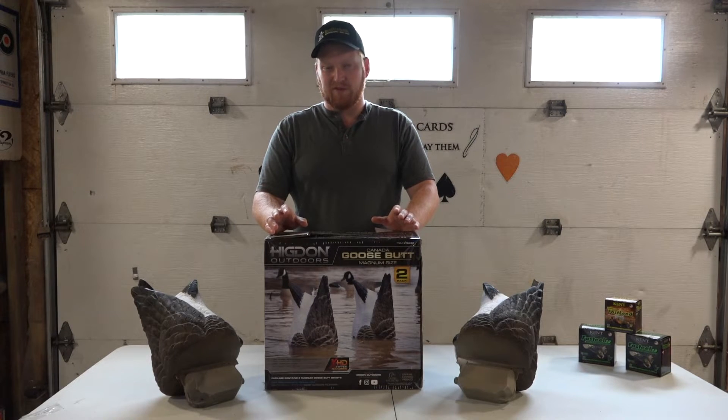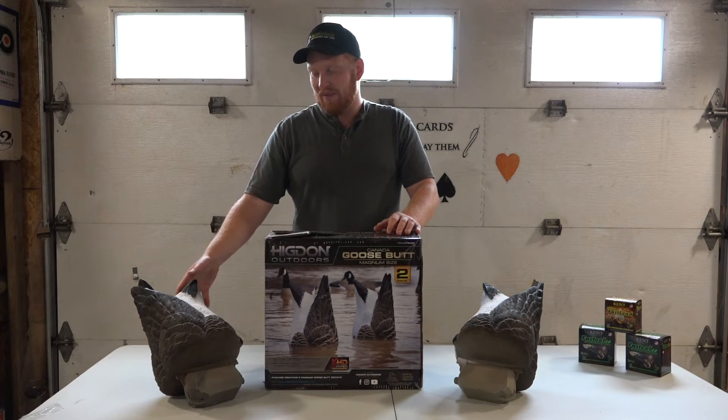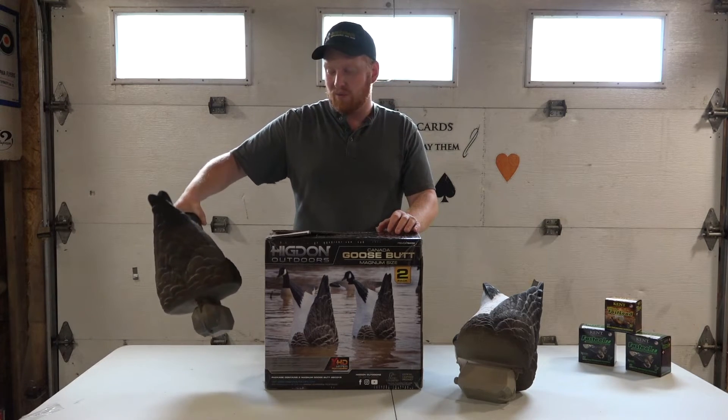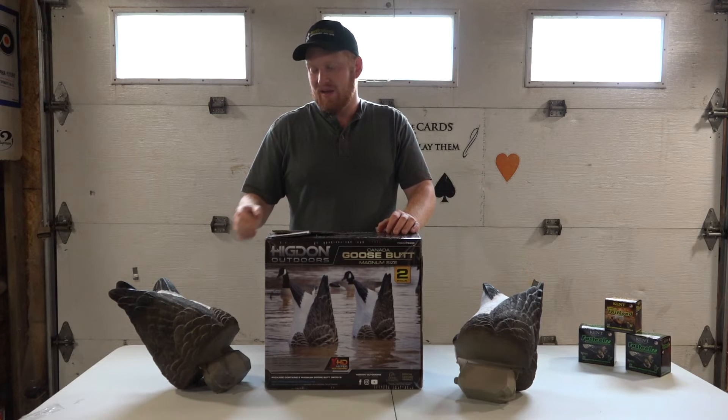All in all, these are a great-looking decoy for the price point of around $70 — mind you, that's in Canadian currency, so American would be substantially less. They're pretty heavy, which makes them float really nicely in the water when rigged, and the engravings for the feathers are really nice as well.